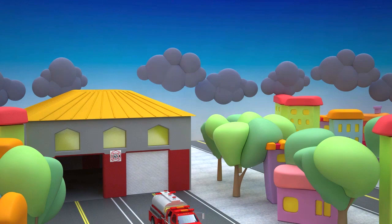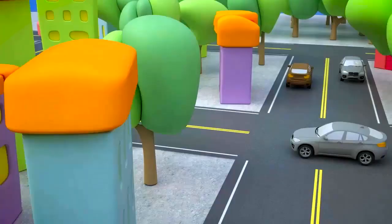And here is the sun. Let's say goodbye. Now you know how to assemble a fire tanker. See you soon. Bye-bye!